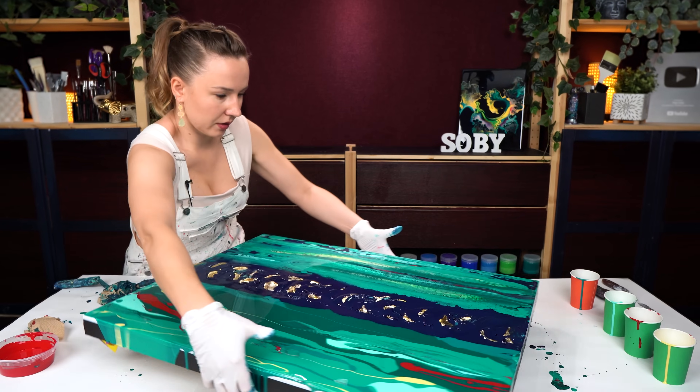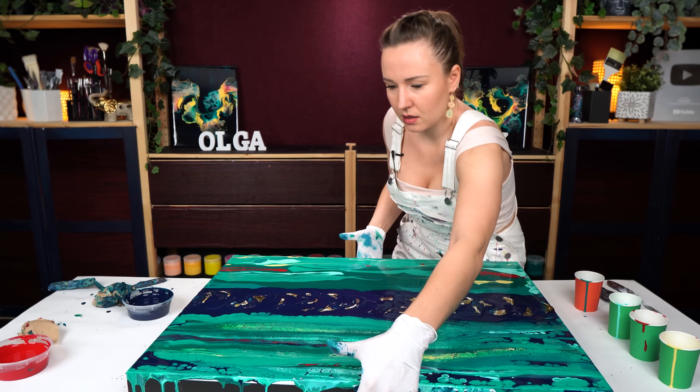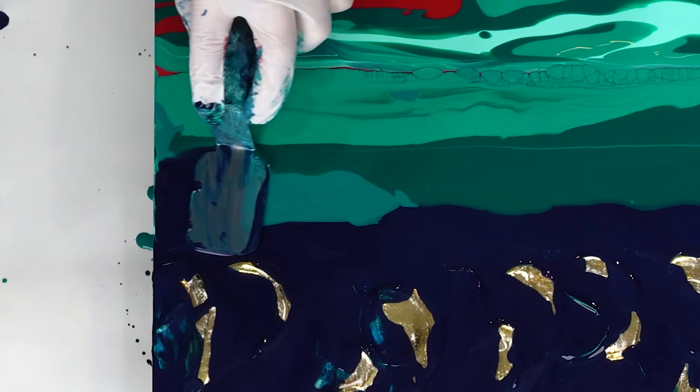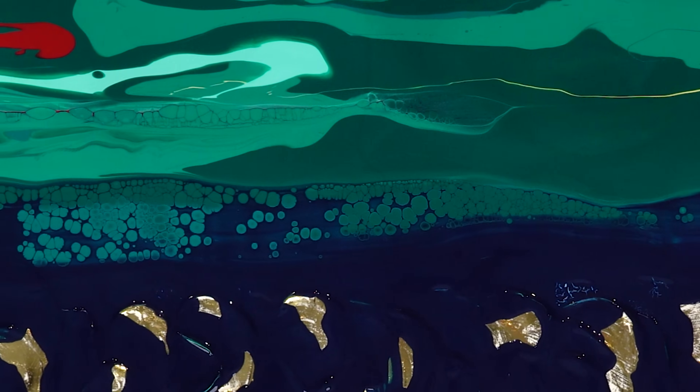I'm going to carefully turn it towards me to work on the other side. As I look against the light, I can see I have a little something - just a little piece of dry paint. Let's keep going. Gorgeous.